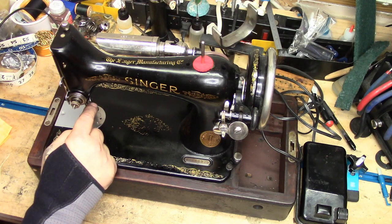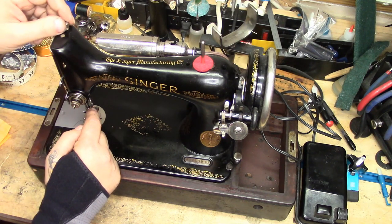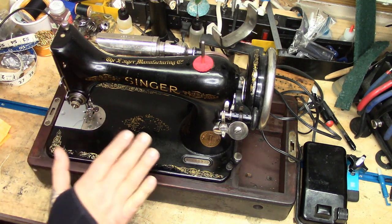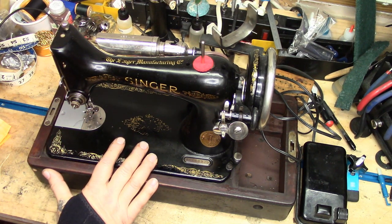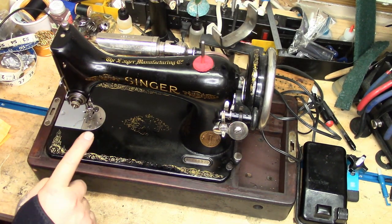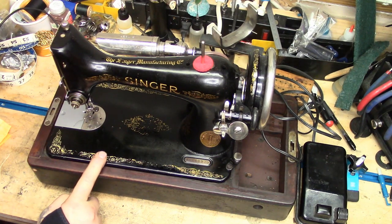If I needed to, say, repair one of my window awnings in the backyard — if it developed a tear or the binding needed to be re-sewn — I could take this machine out, set it on my picnic table in the backyard, take that awning down, and sew it, no problem with this machine. Anything a 66 can do, this can do as far as punching power. Featherweight — not so much. It won't get through it.